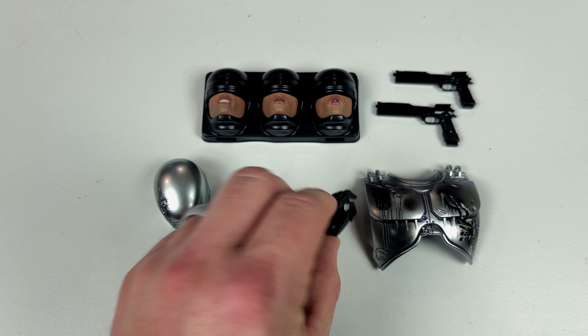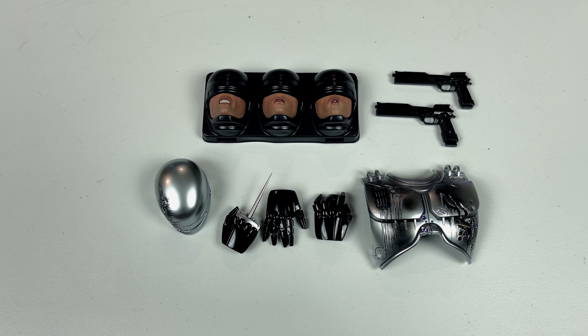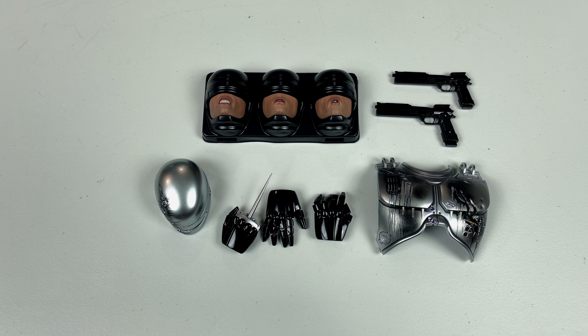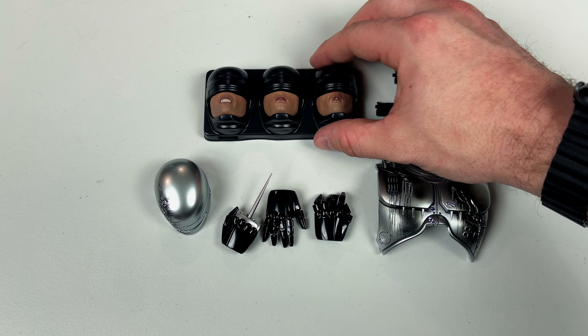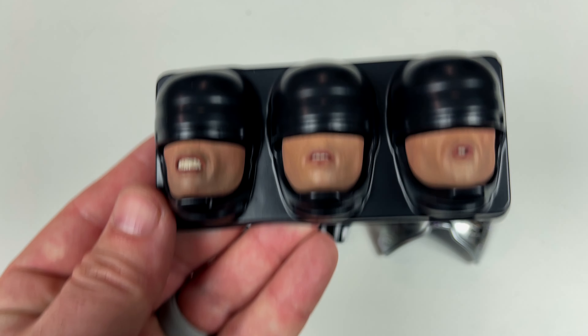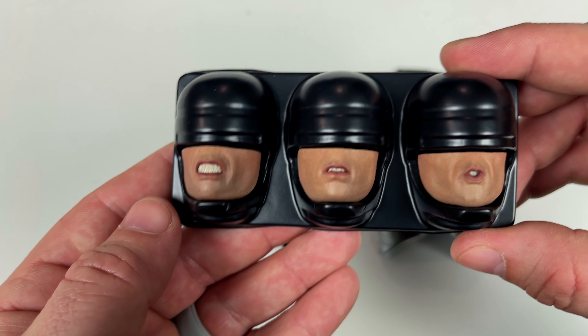He does come with articulated hands with good range of movement. However, there is one drawback — he has a really hard time holding the gun. One of my biggest pet peeves is I wish they had just given us a sculpted hand that the gun fits into, because the gun constantly falls out. I've even seen someone on eBay who put a screw through the gun and through the hand to keep it in place — kind of a good idea but it hurts resale value.